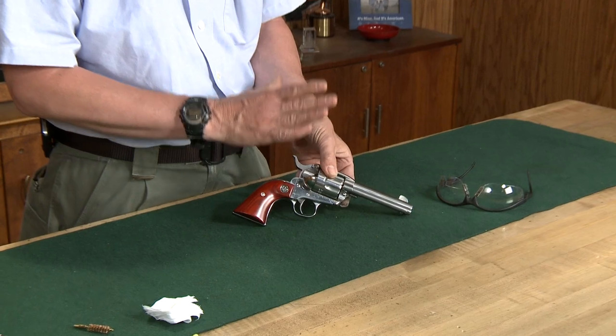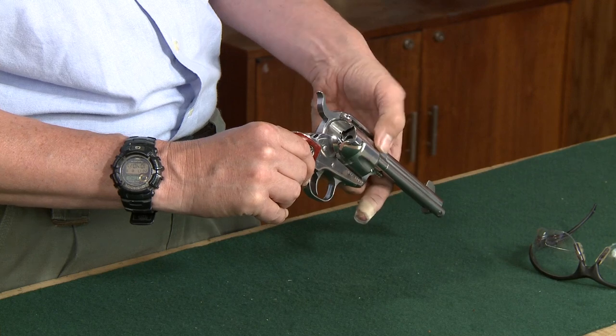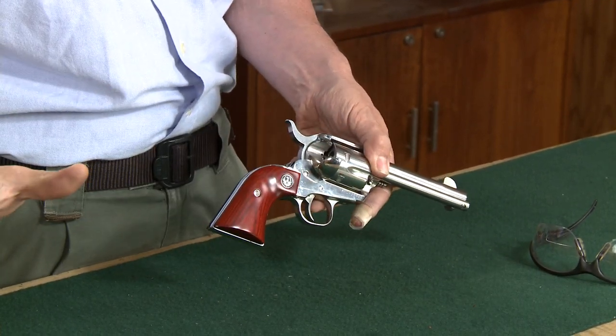First, you'll need to make sure the revolver is completely unloaded. Open the loading gate and check each and every chamber to make sure there's absolutely no ammunition in the revolver or in your cleaning area.